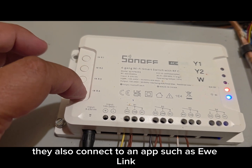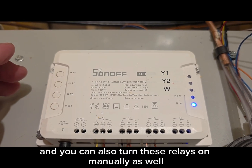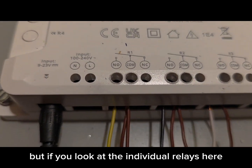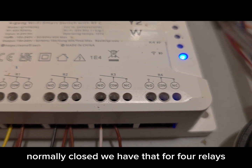The relays also connect to an app such as eWeLink, which talks to this Wi-Fi relay, and you can turn these relays on manually as well. You can also set up automations. Looking at the individual relays, we've got common, normally open, and normally closed — we have that for four relays.